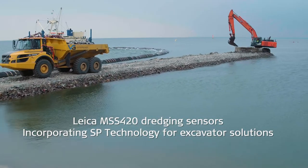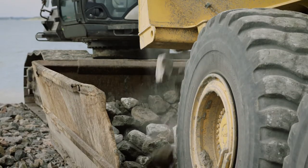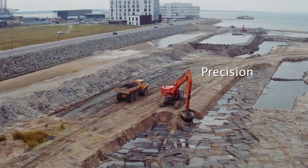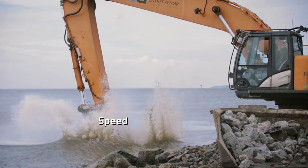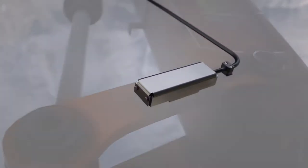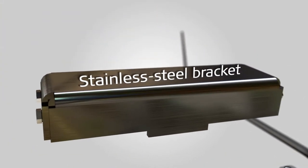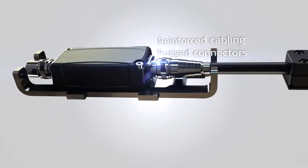Leica MSS 420 dredging sensors incorporate SP technology for dredging excavator solutions, specifically designed for underwater applications. The sensors feature reinforced cabling, rugged connectors, and stainless steel brackets.